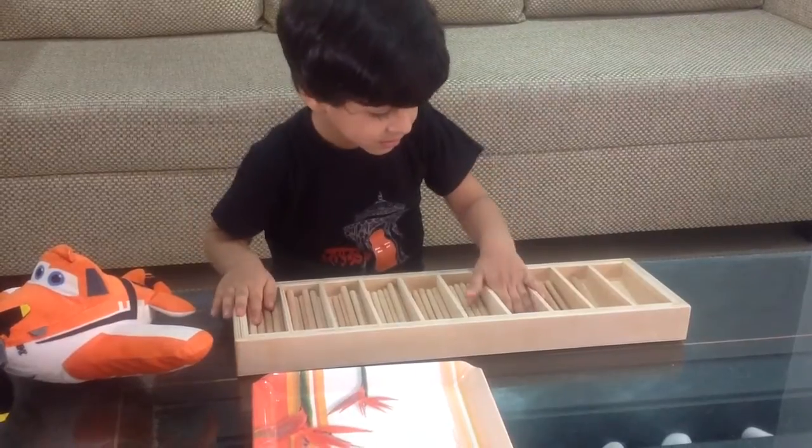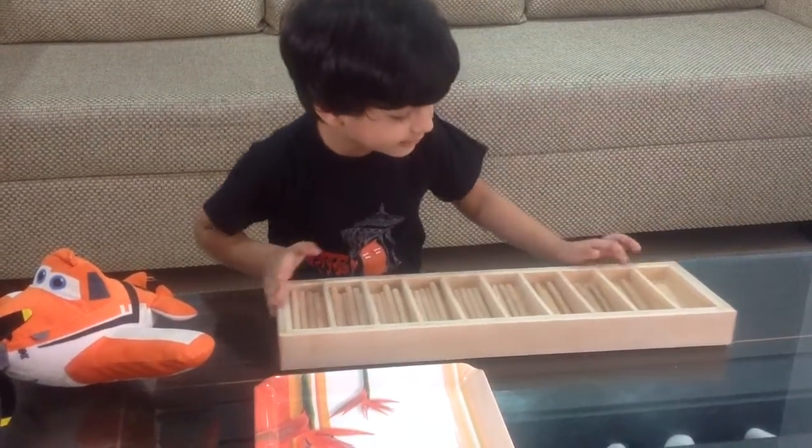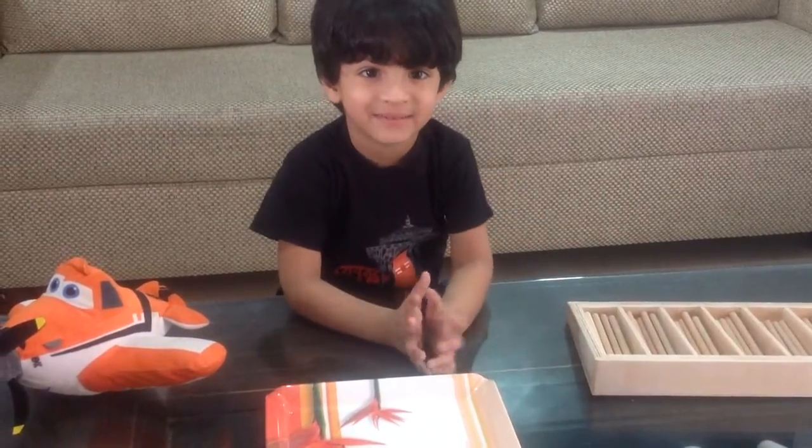One. Say bye-bye. Bye. See you later. See you later. Look into the camera and say thank you for watching my videos.